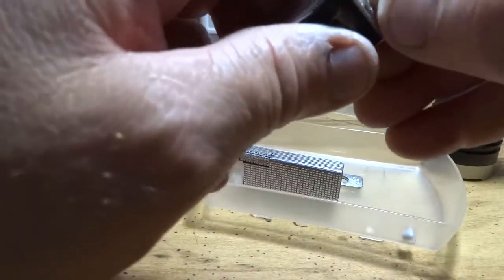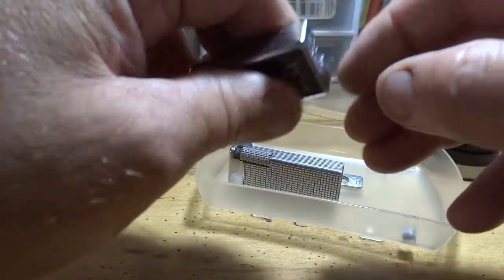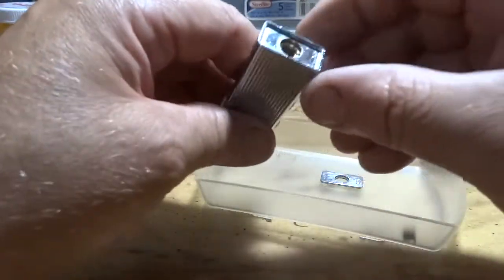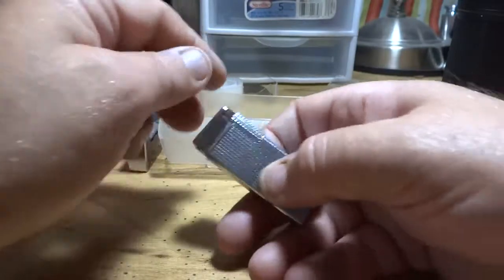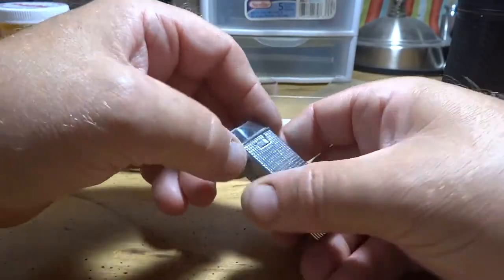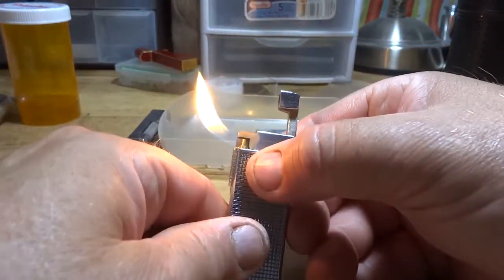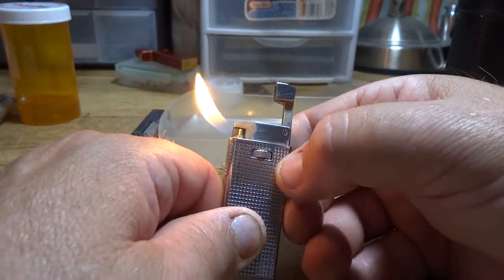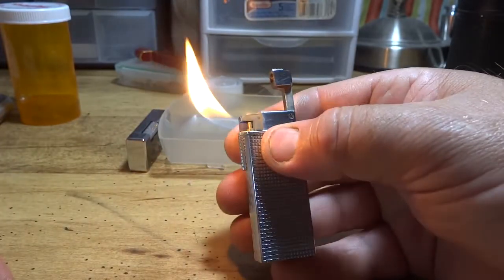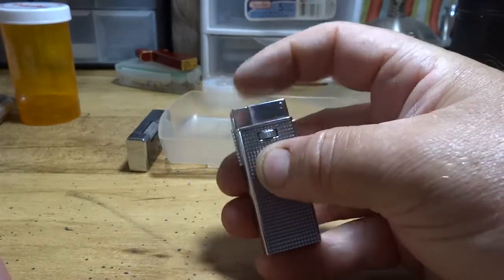Don't worry about it if you break that pin off. Another little thing I wanted to say about this — the Christo, however you want to call it — you guys out there who are pipe smokers, this is probably one of the best made vintage pipe lighters that Zema made. It's an excellent pipe lighter. Your flame adjustment's right there.